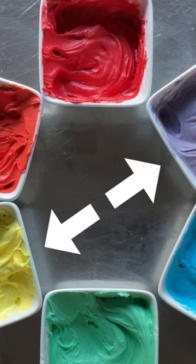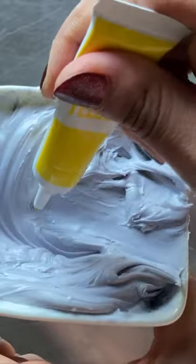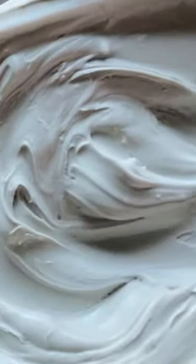To neutralize the purple tone, we're going to revisit the color wheel and add a bit of purple's complementary color, which is yellow. After mixing in the yellow completely, I achieve a much truer gray.